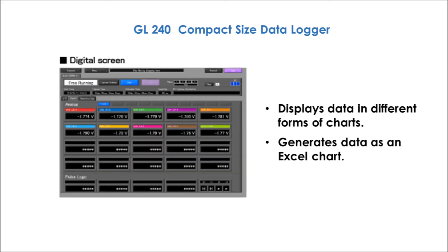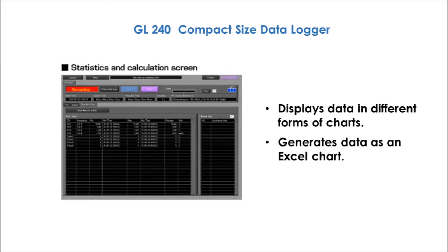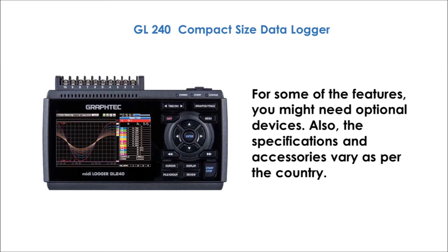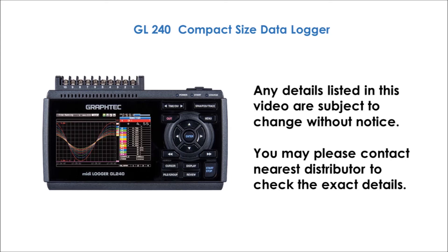It displays data in different forms of charts. Also, you can generate data as an Excel chart. For some of the features, you might need optional devices. Also, the specifications and accessories vary as per the country. You may please contact our nearest distributor to check the exact details.